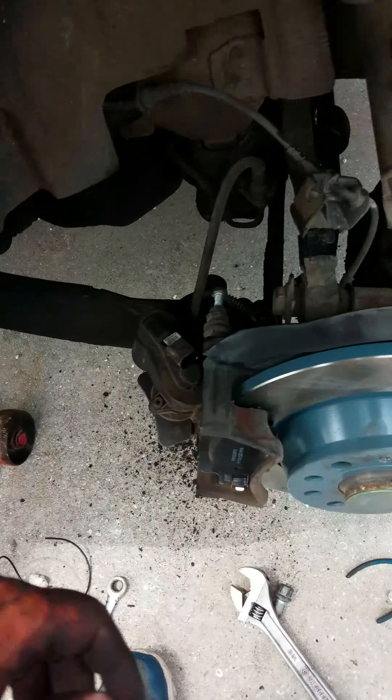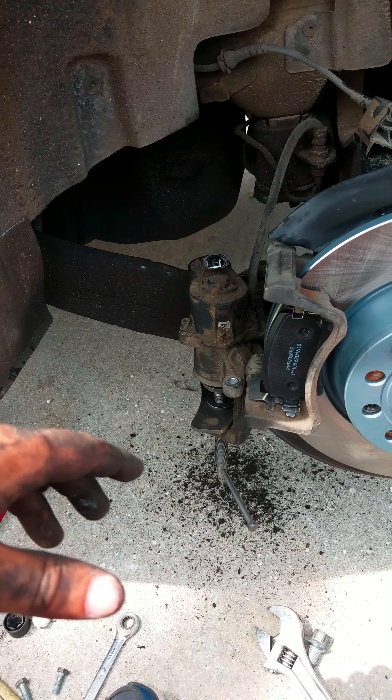Then you plug it back in and keep on with your job. New caliper, new rotors, new pads — all you have to do is retract it manually, doing what the computer would do electronically. You're doing it manually with two wires. It's not going to harm anything.